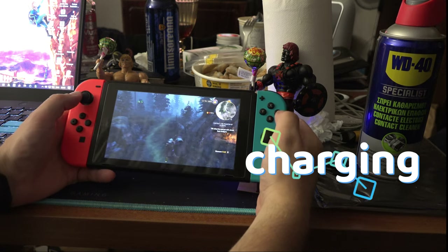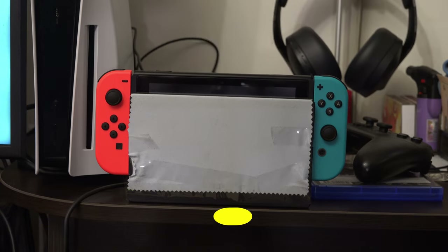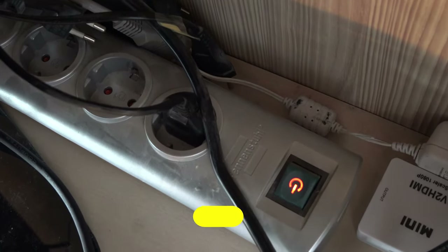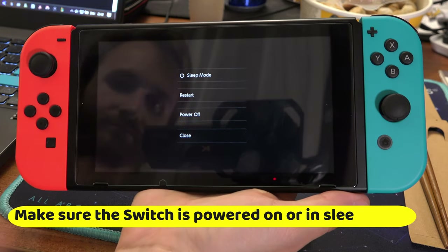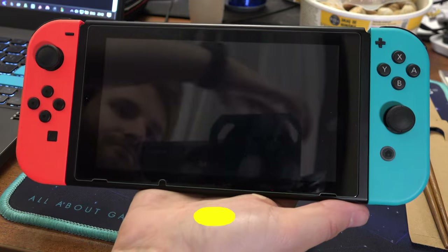To fix Joy-Con controllers that aren't charging, first off make sure that the Switch is plugged into the dock, the dock is connected to the power outlet, and make sure that the Switch is turned on or at least in sleep mode, as it doesn't charge the Joy-Cons when turned off.